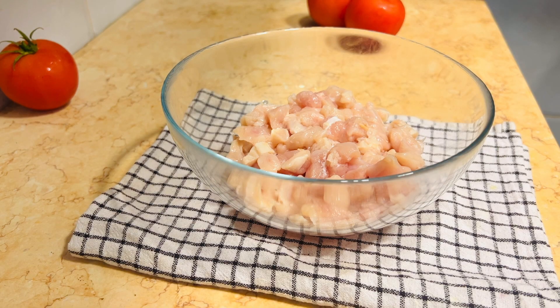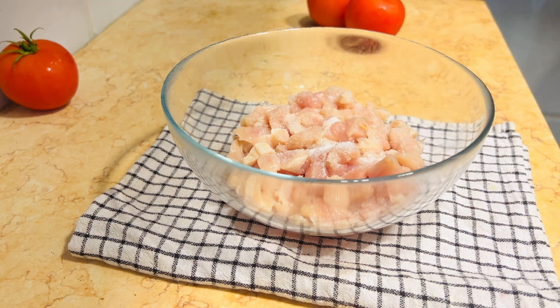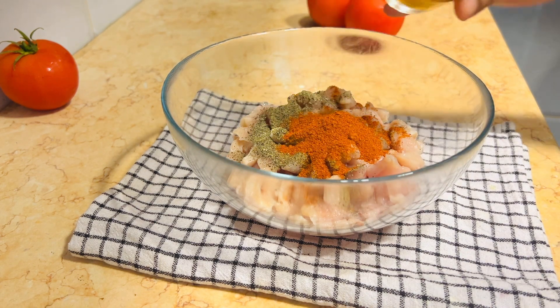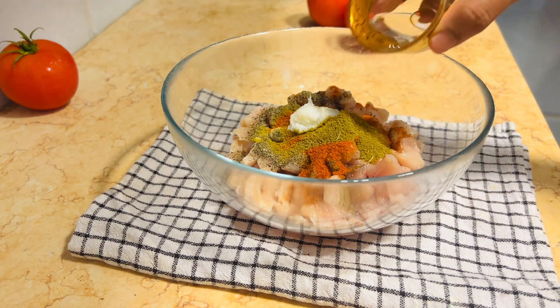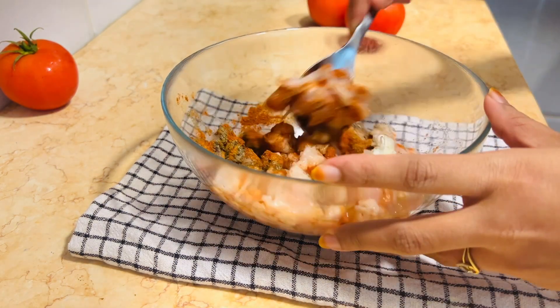Let's finish the filling. I have 450 grams of chicken breast pieces. We add 1 teaspoon of cumin, 1 tablespoon of chili powder, 3 tablespoons of spices, 1 teaspoon of salt, 1 tablespoon of vinegar, and marinate this chicken for a minimum of 6 minutes.